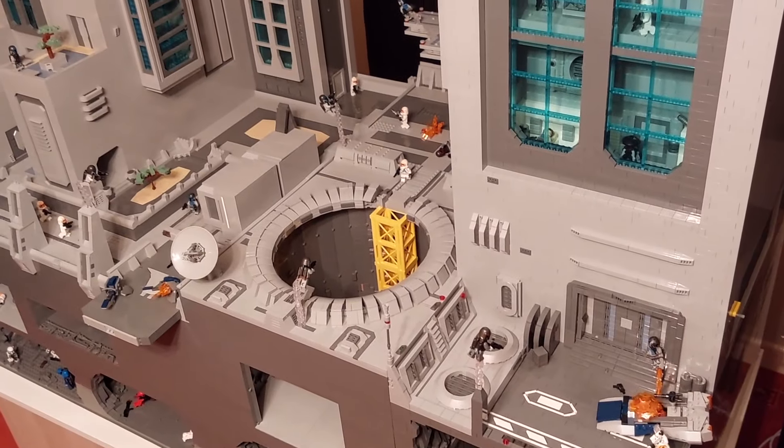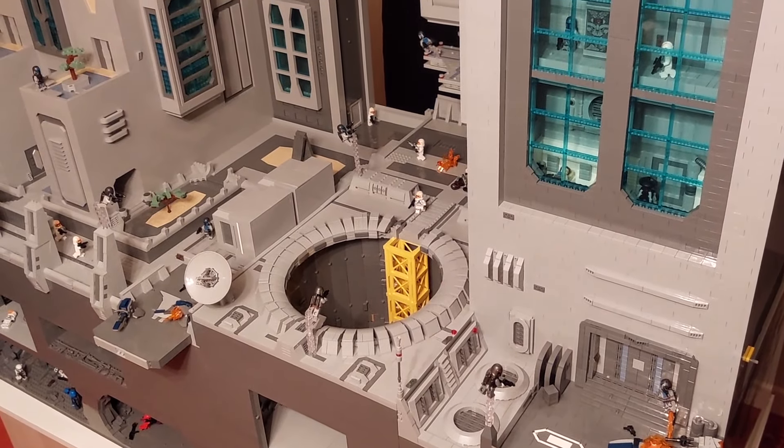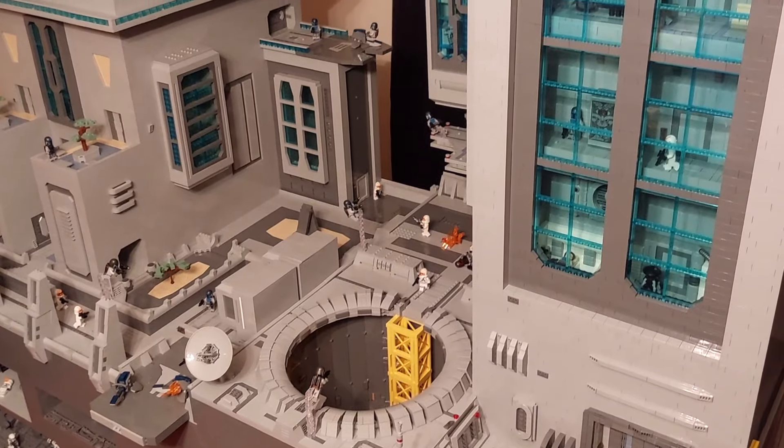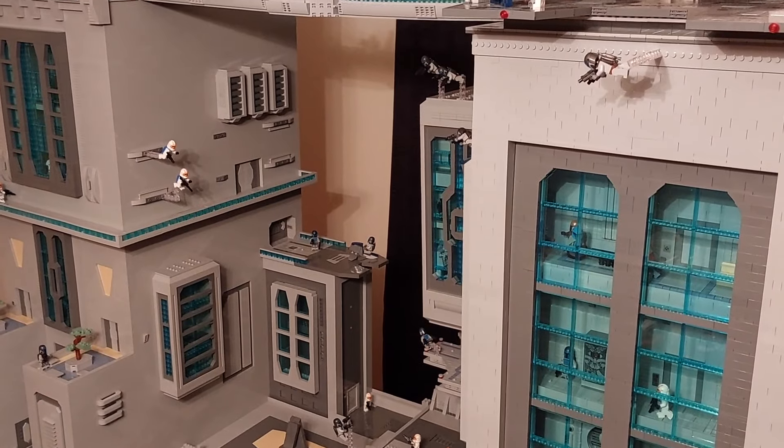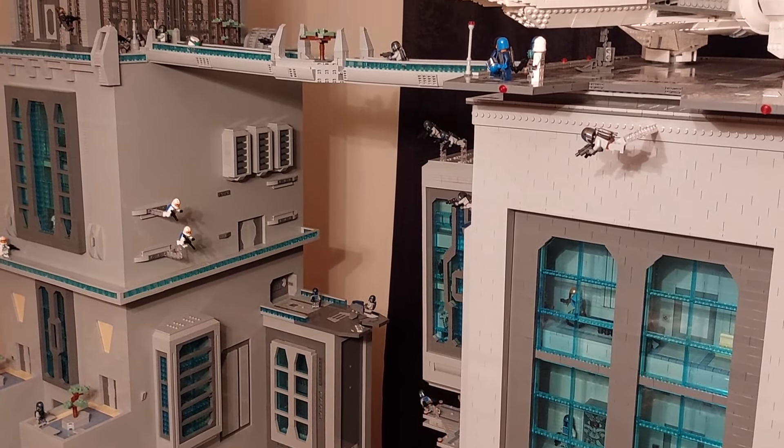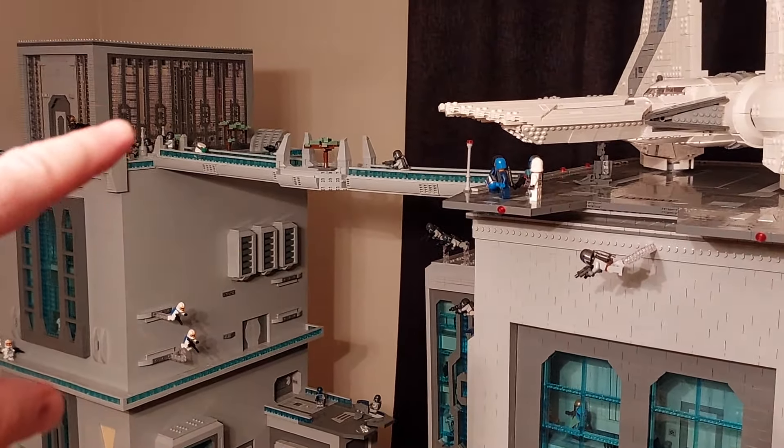Really am pleased with how this MOC has come out — the vision that I originally came up with I feel like I've managed to capture with the brick. If I were to build it again I would do a few things differently, such as the throne room — I'd leave a lot more room for that to be built so I could have it the size it needs to be.